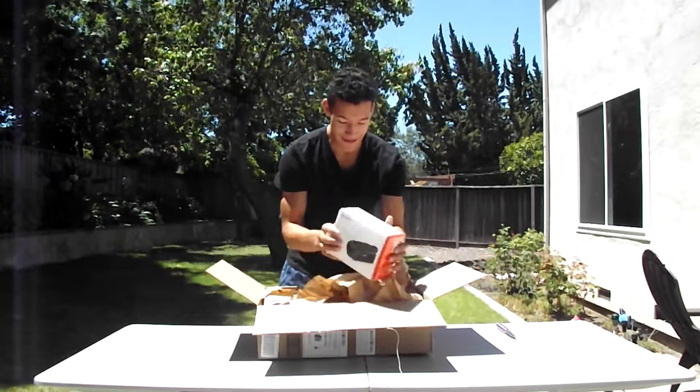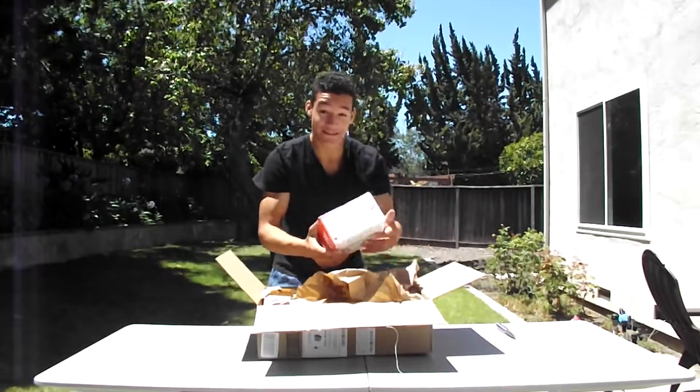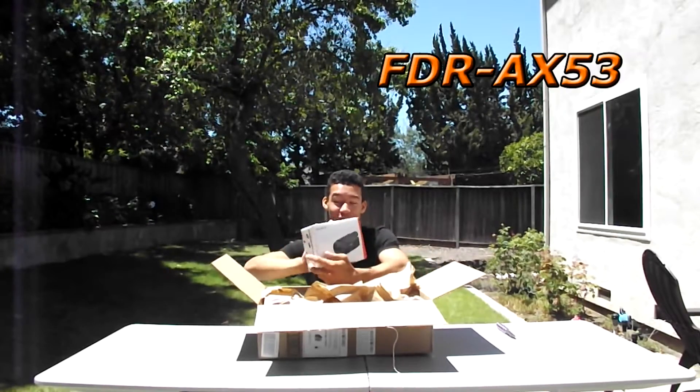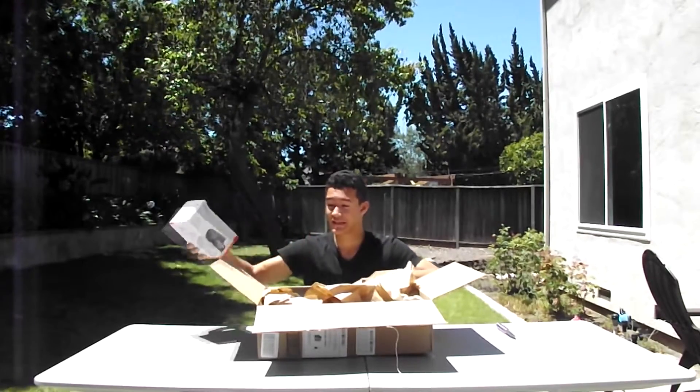Alright, so take a look. This is the 4K camera that I really wanted for you guys and one that's really gonna better our channel. It's called the FDR-AX53 — the link will be in the description box below. I will also do a demo of this camera.